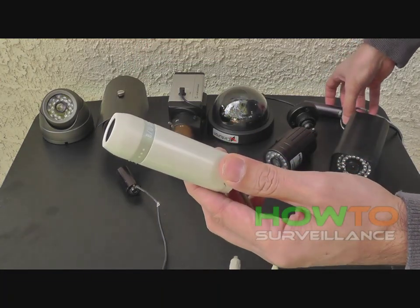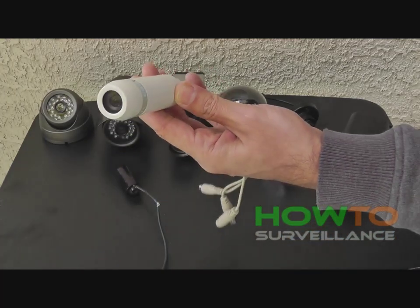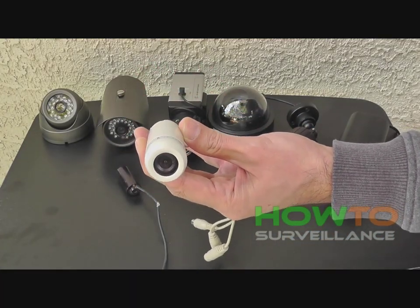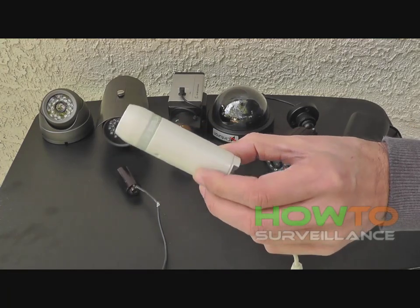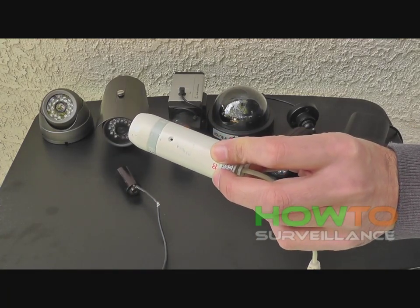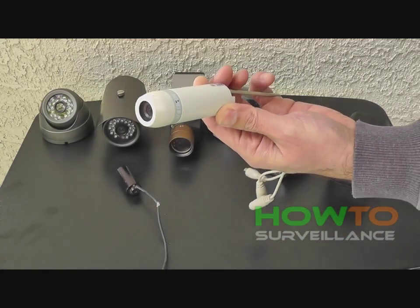Here's another variation on the bullet camera. This one is white in color and actually has a built-in microphone. You may want to check your local laws regarding audio surveillance being used with video surveillance, because there may be some restrictions on that. Be sure to check with local law enforcement or your attorney.